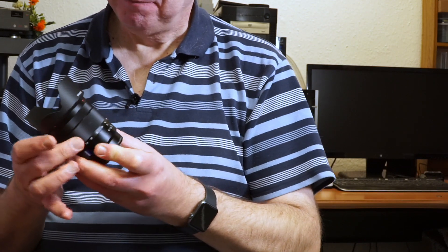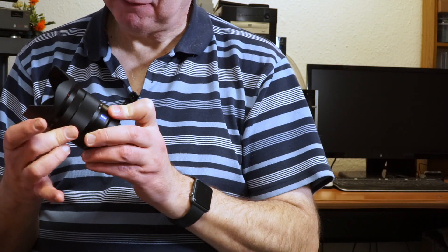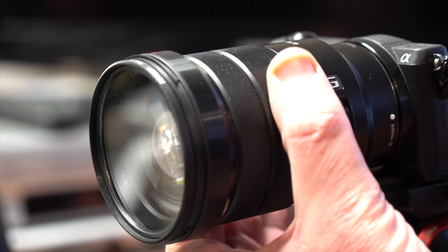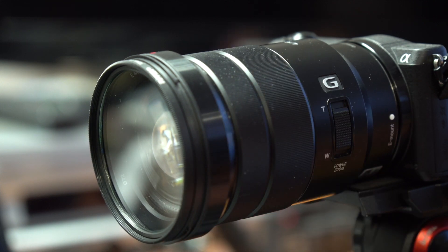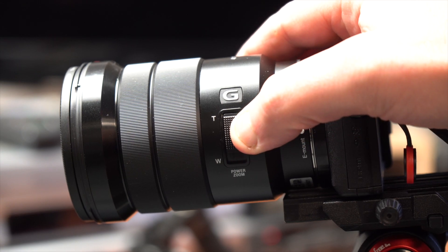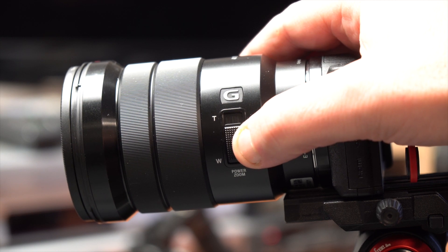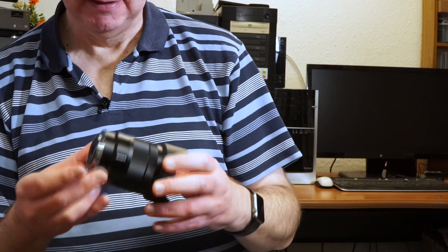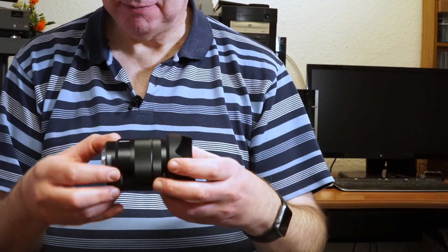The zoom ring is lovely and smooth as well — a really nice action, very similar to the 18-105 that I use all the time. It doesn't have the power zoom function that the 18-105 has, but it's much more compact. You can see it's really quite a small lens.